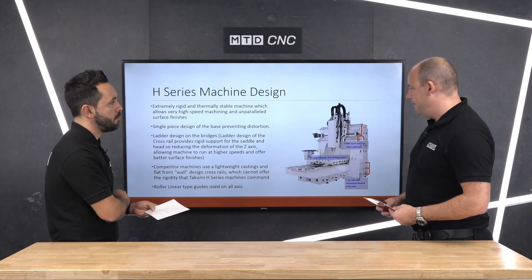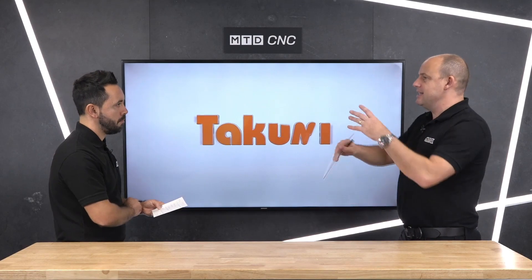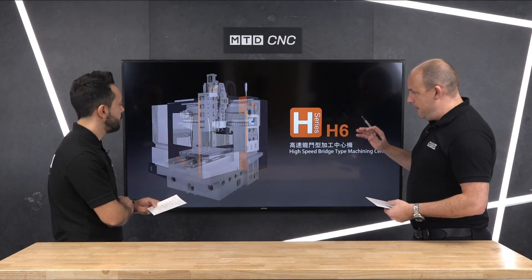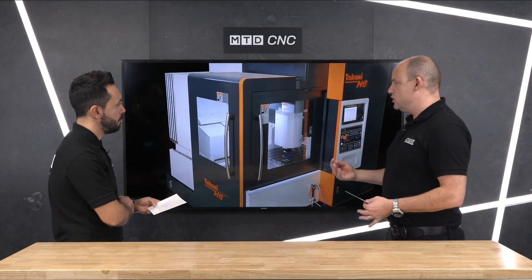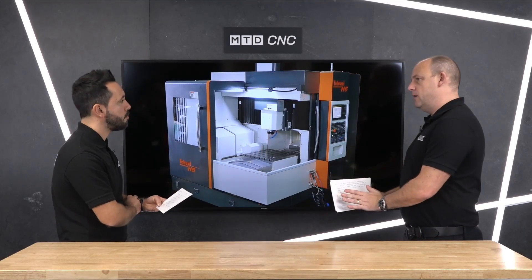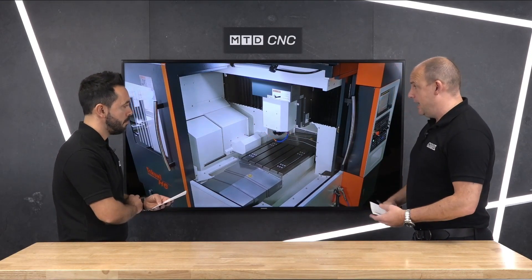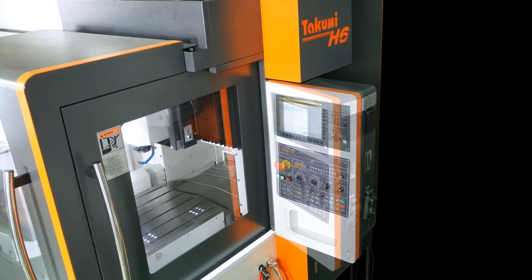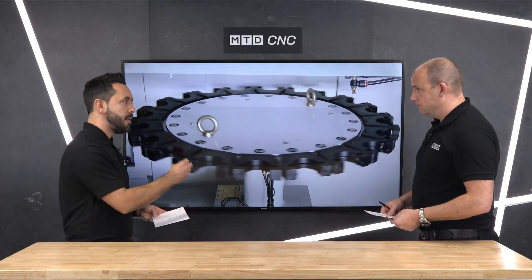If we move on to the next video you'll start to see the machine in a three-dimensional format, but one of the other areas I wanted to pick out is the spindle. This particular machine focuses very heavily on keeping the spindle area separate from the rest of the casting. The reason they do that is because when you're machining you're going to generate heat, and heat in any machining operation is the absolute enemy. Any heat can cause growth, and any growth will affect precision and everything on the machine. So what they do is put a heat jacket around the spindle and keep all that away from the casting, keeping every area very cool.